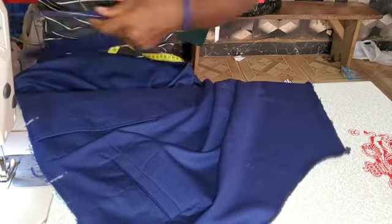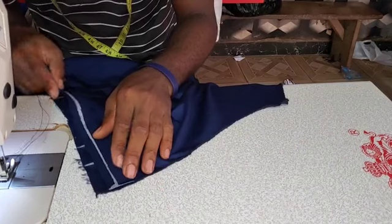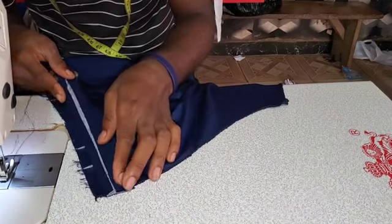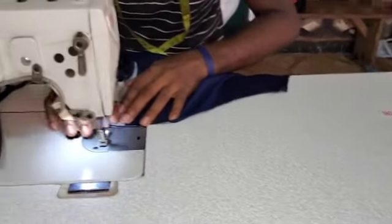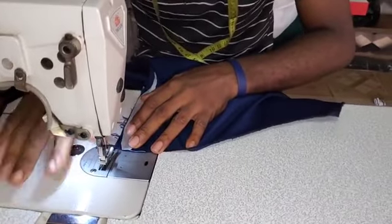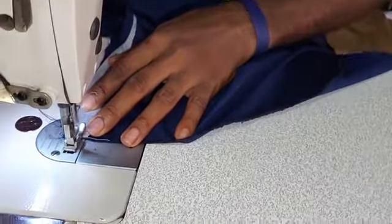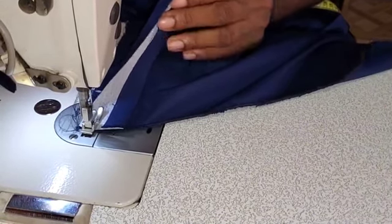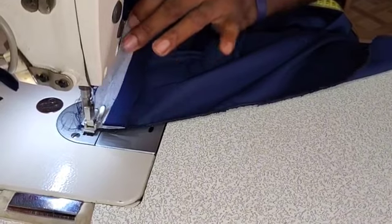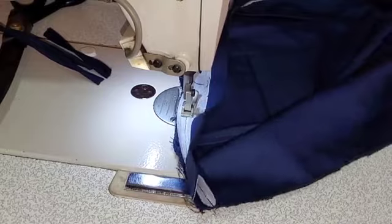And then after which you are going to start fixing your band from the back. Make sure that when you sew your band you don't forget to insert your belt loops. You must insert your belt loops at that point. So when you sew the band, place your belt loop underneath from the 1.5 inches you have marked. Don't forget that it's not from the waist measurement we use.